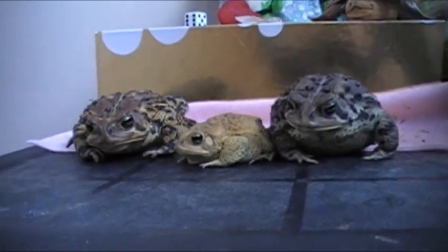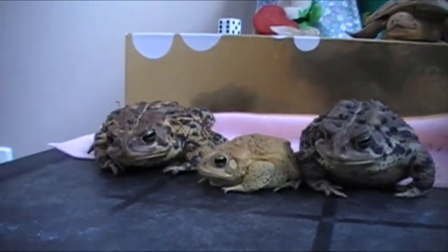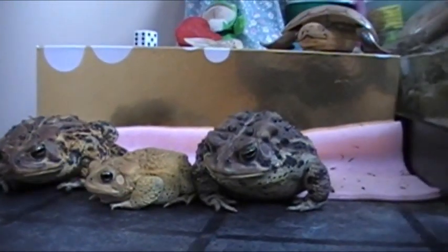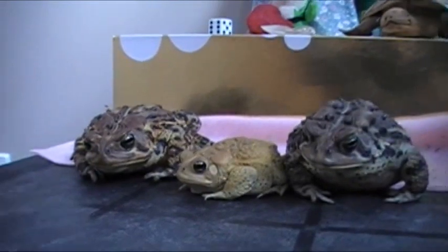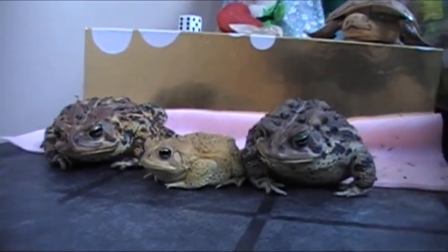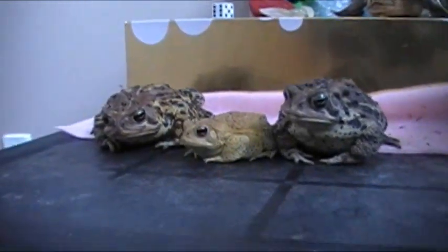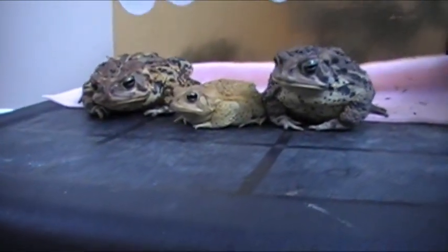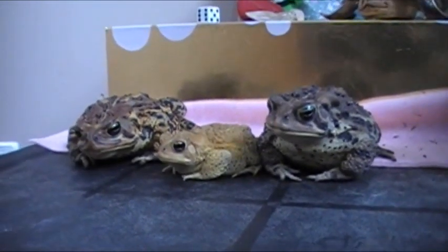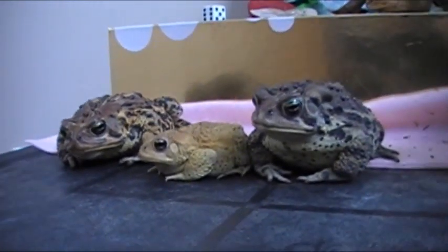Recently I have been researching facts on female and male American toads, and I have realized that my bigger toads may be female, most likely are female, and the little toad here is a male. I'm gonna show you how to tell the difference between male and female American toads, because I know that I had trouble understanding, and now I finally know.